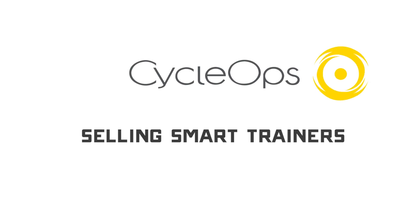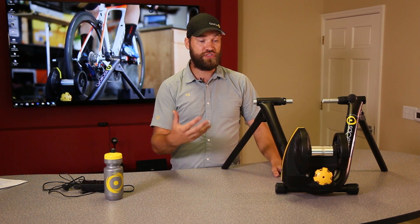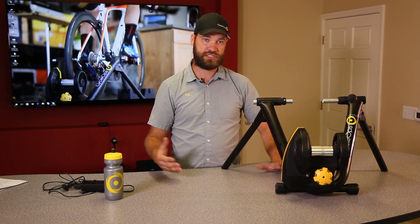So how do you sell a smart trainer? First and foremost, demo it. Have it on your floor. Have it for customers to ride — once they feel it, it'll be great. Secondly, upsell. There's an opportunity with this trainer at its price point to upsell from a non-smart trainer, because really it is the trainer for the masses, for everybody.